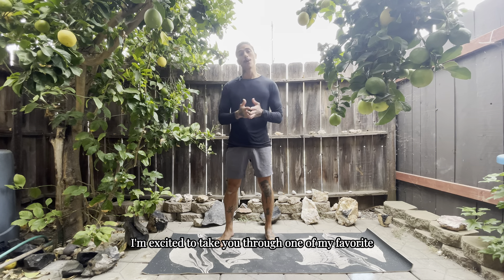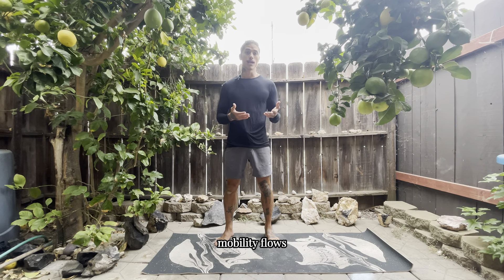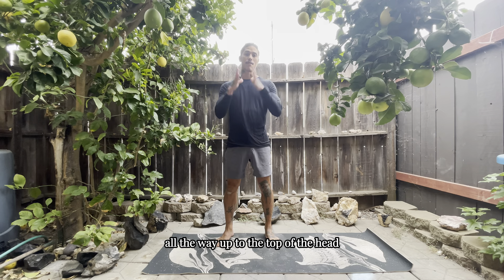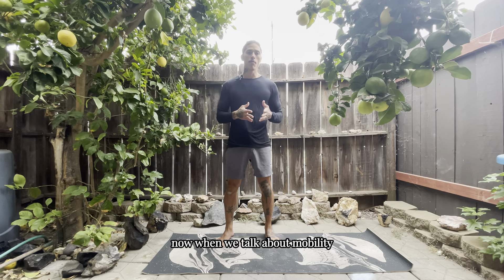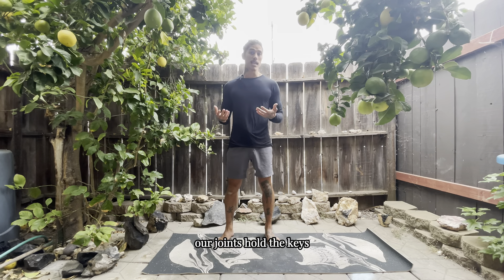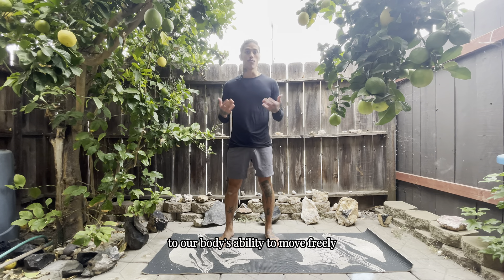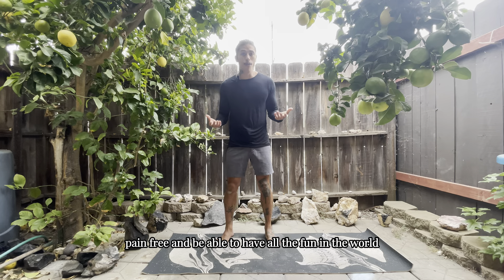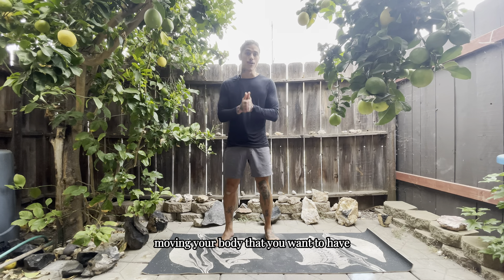Today I'm excited to take you through one of my favorite mobility flows. I call this mobility flow number one. It's going to take care of the entire body, all the way from the feet up to the top of the head. When we talk about mobility, we are specifically talking about our joints. Our joints hold the keys to our body's ability to move freely — hence the word mobility means freedom of movement. We want to create more space to allow our body to move freely, pain-free, and have all the fun in the world moving your body.